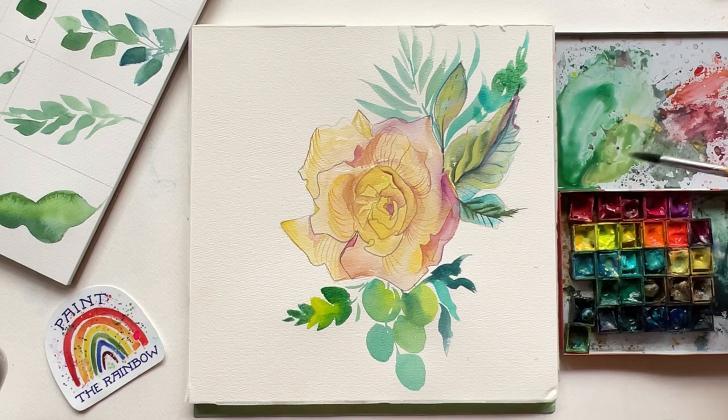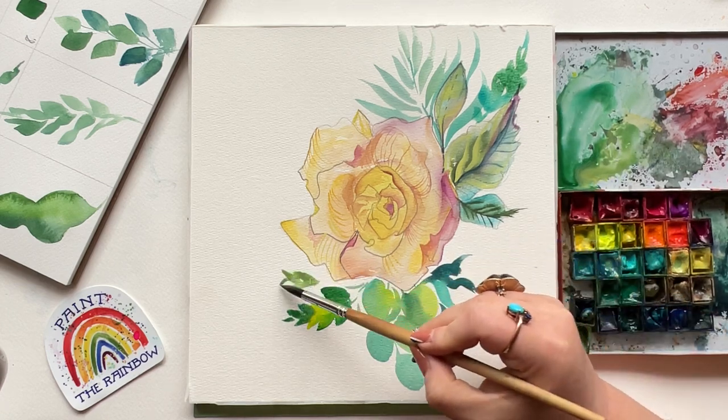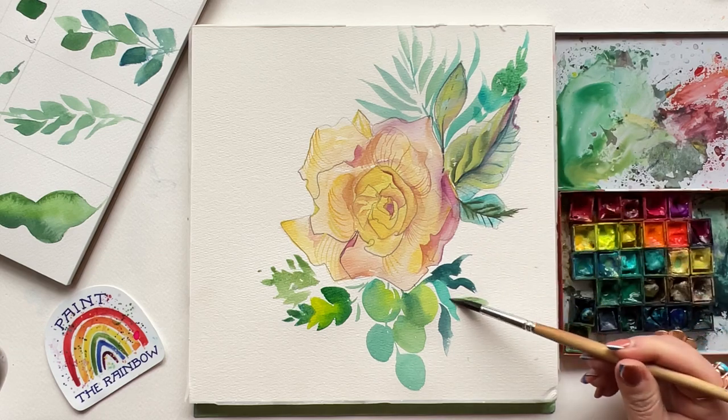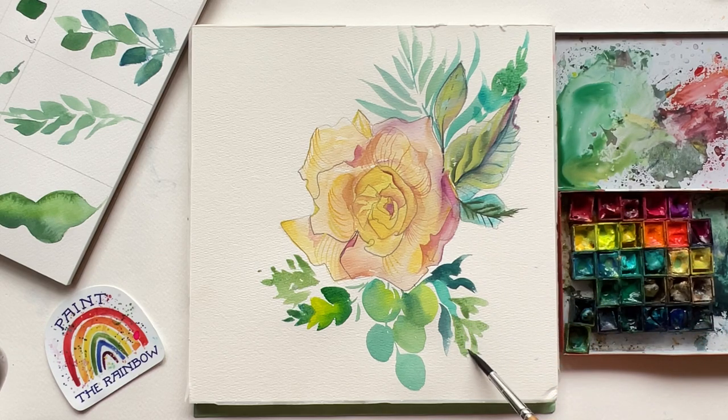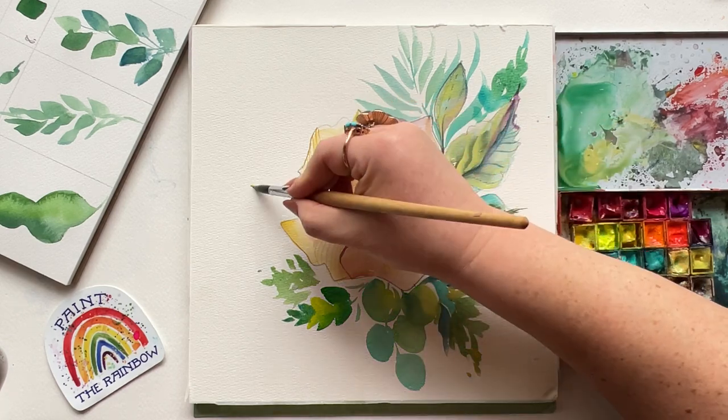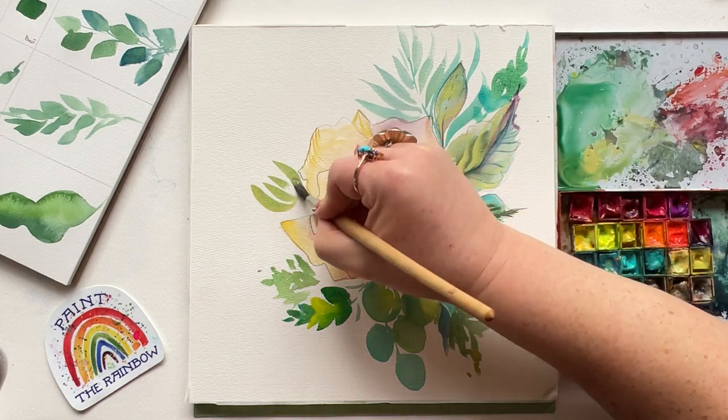Here comes number ten — those Vs. I think I could paint with this particular stroke forever. Okay, maybe I exaggerated, but it's so versatile. Gorgeous. Next up, number nine, the long curve. Gorgeous.